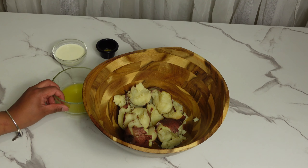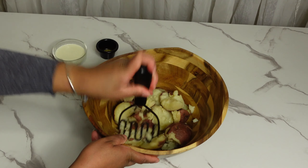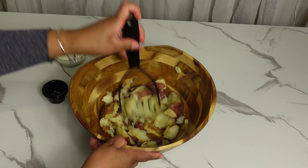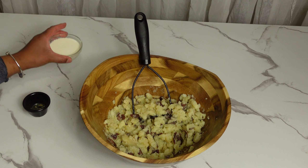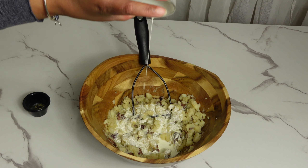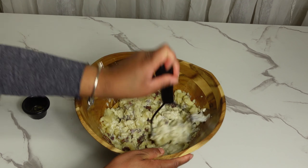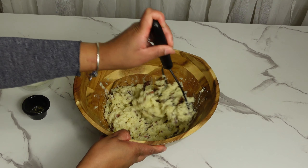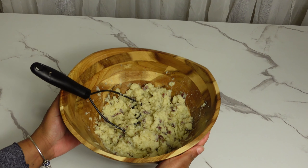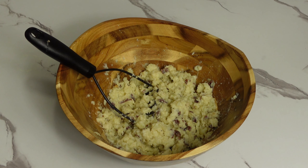Before the mashed potato, I melted the butter for 30 seconds in the microwave. This is how I make my creamy mashed potato — I add some butter and some seasoning salt, then add some heavy whipped cream, and we just keep smashing until we get to the consistency that we like. If you want your mashed potato to be more creamy, feel free to add more heavy cream. Here is a closer look — our mashed potato is pretty much done. I use red potatoes for this recipe because I like my mashed potato with the skin on.